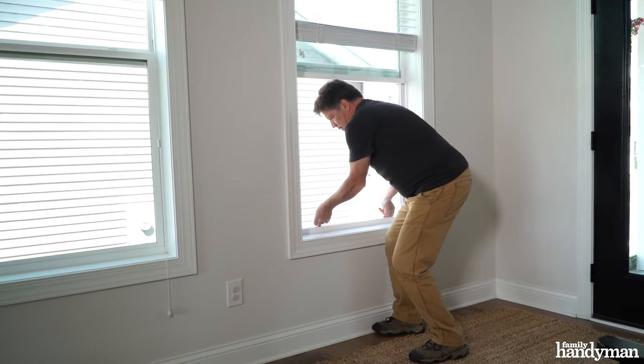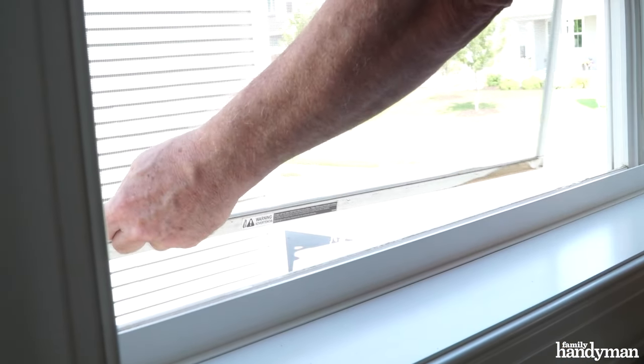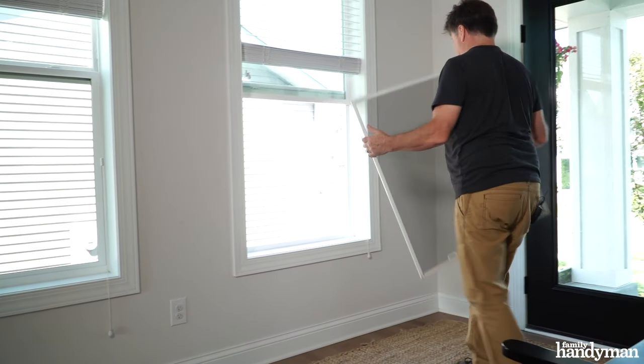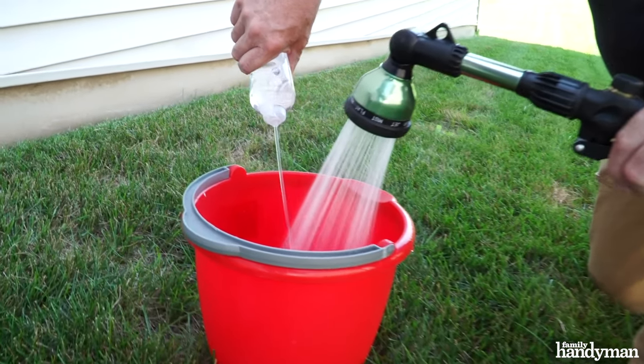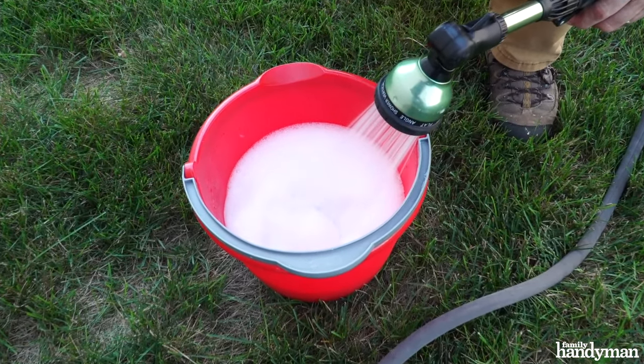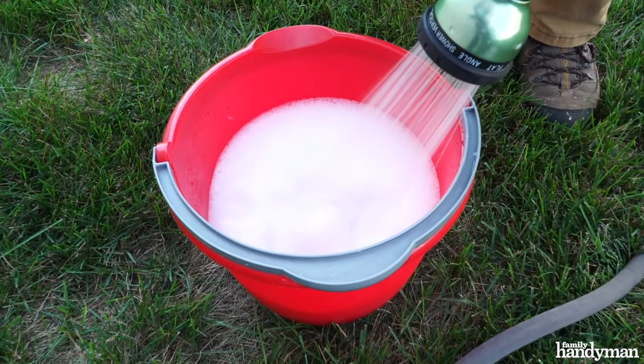Now I'm going to show you how to clean a screen by removing them. Each window and screen combination is different. This happens to be a typical screen you'd find in your house. To remove the screen, pull up then push out with both hands on the two plastic tabs at the bottom of the screen. Make your own homemade cleaning solutions with a bucket of water and a few squirts of dish soap or all-purpose cleaner.